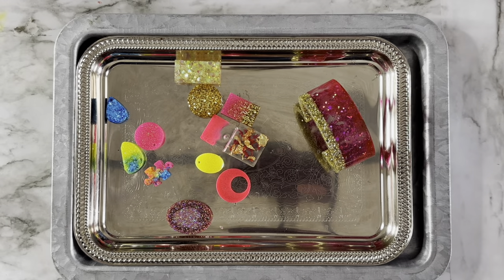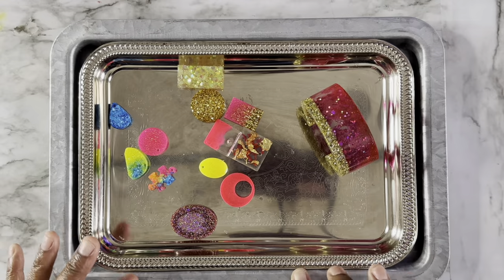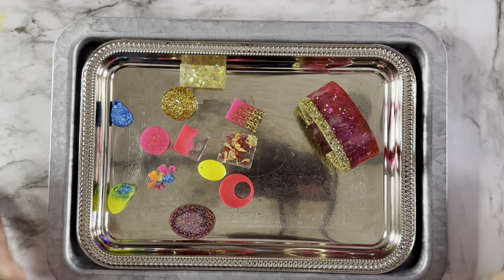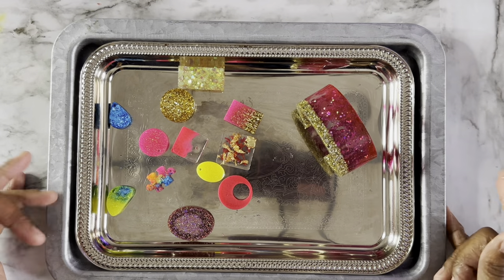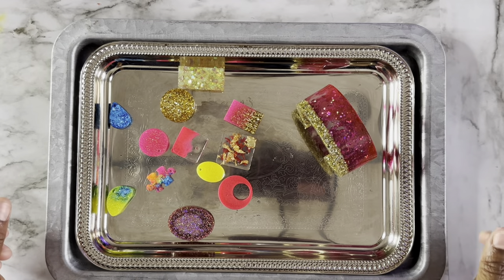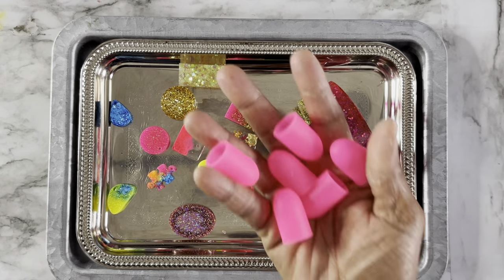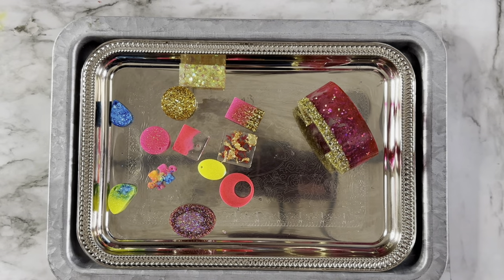That is it for this video. Hopefully you all like this content. If you are into resin crafts, check out your local Dollar Tree, especially if they have a plus section, because a lot of the stuff I showed you is there. There is also dollar 25 cent stuff you can use as well. If you're not a subscriber, please subscribe to the channel and hit that notification bell. Thumbs up the video if you like this type of content, and comment down below if you have any questions. Until next time, bye!